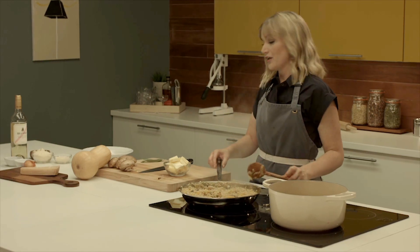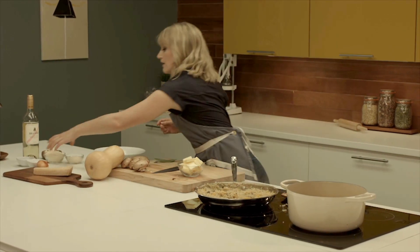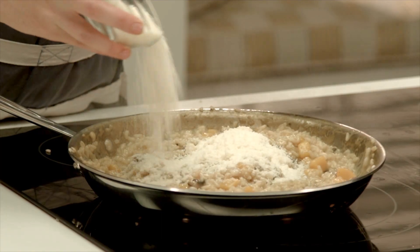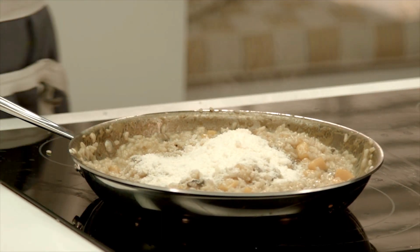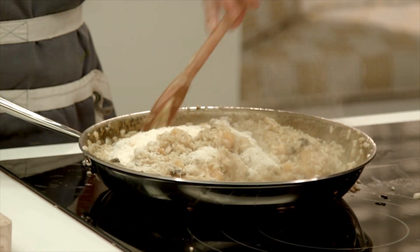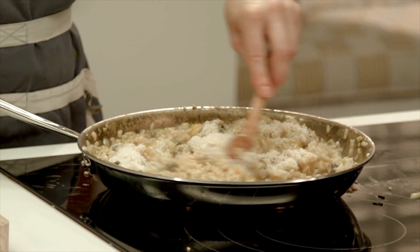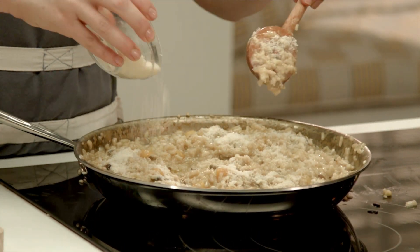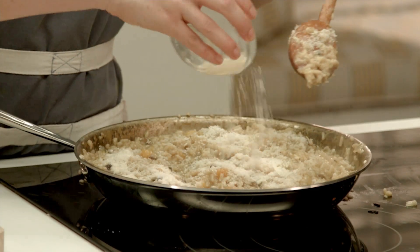Now that the rice is finished cooking, we have some finely grated parmesan that we're going to add to it. I always recommend keeping a little bit extra on the side for serving. Remember, this is an Italian dish, so the cheese is going to give it that delicious, savory, flavorful component at the end.